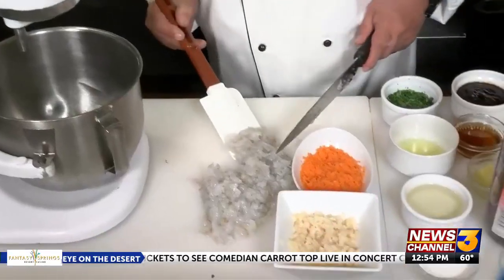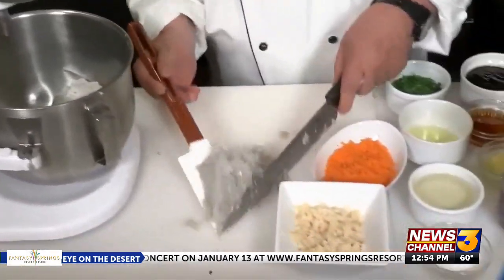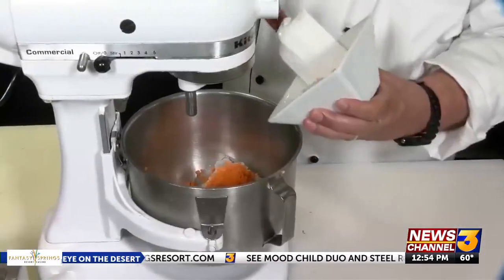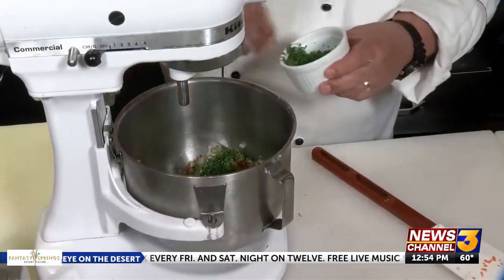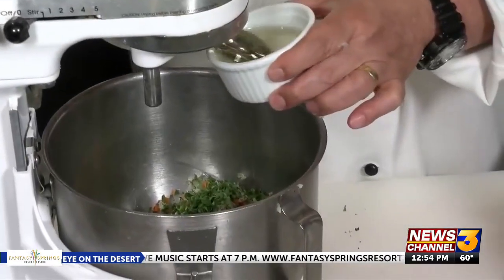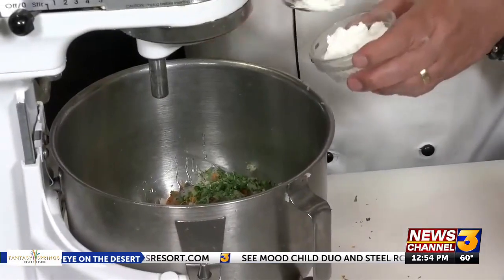Now we need to get our stand mixer with a paddle attachment. Let's put our minced shrimp into the bowl of the mixer. Next we have our minced carrots and finely minced water chestnuts, about three tablespoons of fresh chopped cilantro, one large egg white, and about two teaspoons of rice wine vinegar, and one teaspoon of cornstarch.